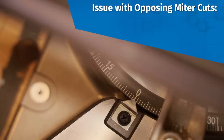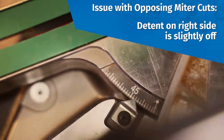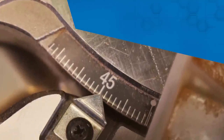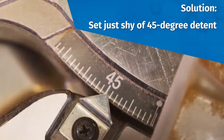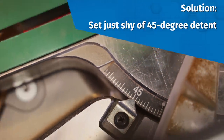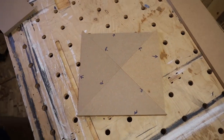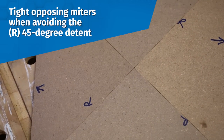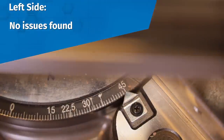After much time and testing, I finally discovered the issue: the detent on the right side is off slightly. Because there's no detent plate, there's no way to adjust for it without carefully setting the saw just shy of the 45-degree setting. But because there's no way to turn the detent override off permanently, it's very difficult to do. I know Metabo HPT has the capability to fix this, as it appears to be an issue in the casting of the base. Here's what Kevin had to say about the saw's performance on his job sites.